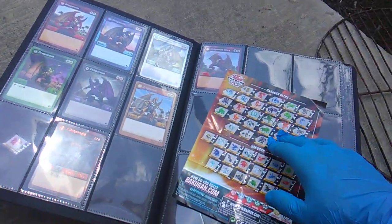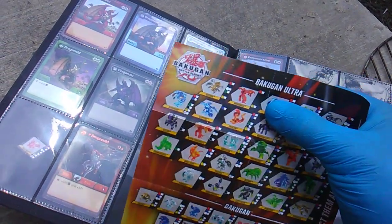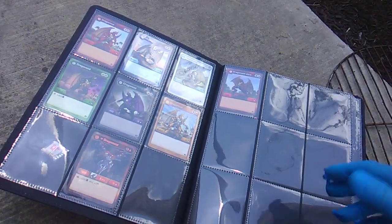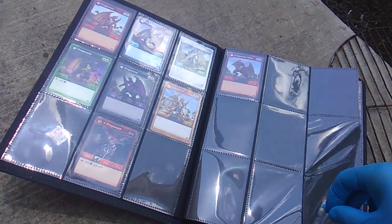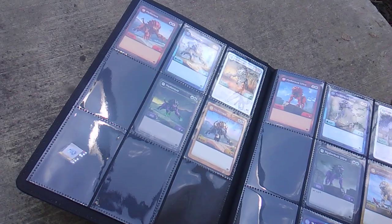Dragonoid Ultra is going to have two forms — red and gold — and I only have the red. So let me know what's the deal with the gold: where is it, what package type is it in? There are five-packs, three-packs, and single packs, so it's a lot to keep track of.